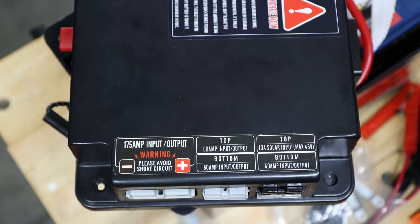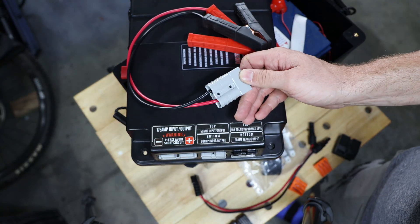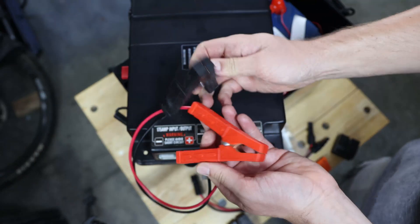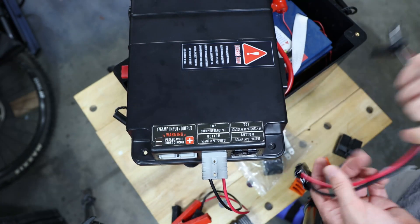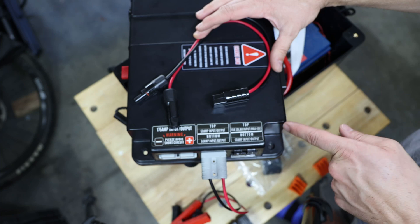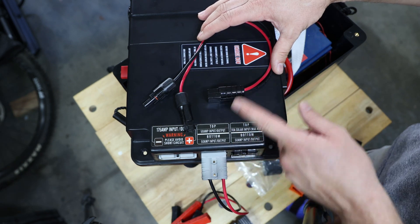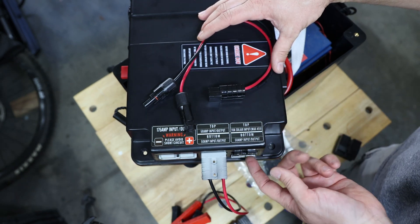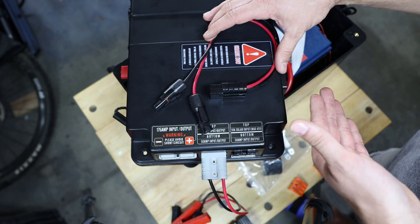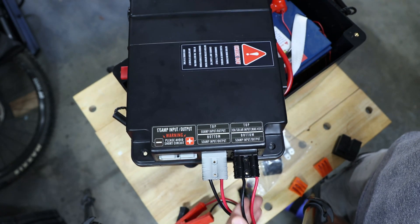I'll show you later in the video how I used it with the internal MPPT charger. You can also connect an external MPPT charger to get more than 10 amps of solar pushing into the battery — pretty cool. With this battery box you also get a set of clamps with an Anderson connector included, so you could just plug it in and use it however you want. You also get an adapter from Anderson to MC4, which means you can use it for the solar input connector. The color coding makes it clear — the black one should go to the 10-amp solar MPPT input. The MC4 connectors then go to a solar panel, which is a standard connection for solar panels.